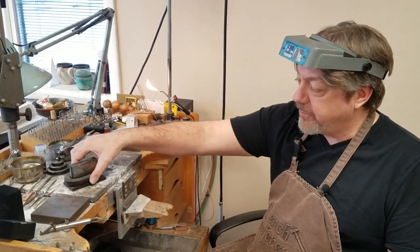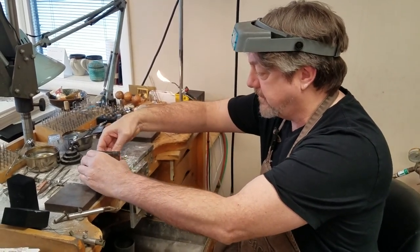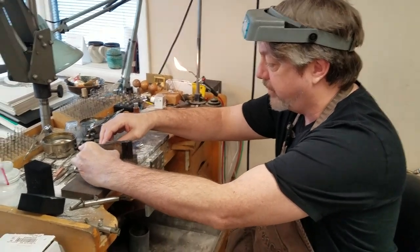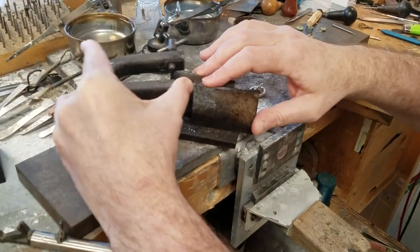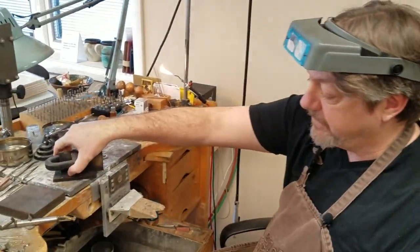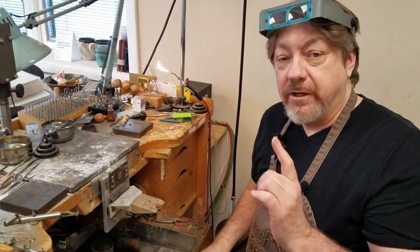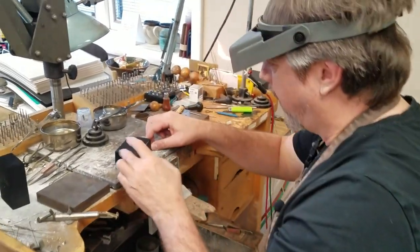Traditionally what we would do is use a two-part ingot mold — pour a two-part ingot mold, do a bypass ingot pour. But I know a lot of people don't have these, so I'm going to show you two alternatives to using an ingot mold. The first one is you can take a block of charcoal.